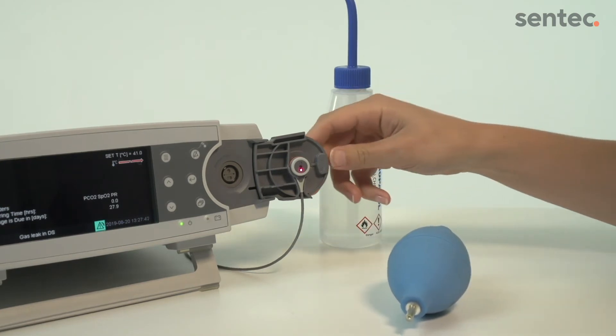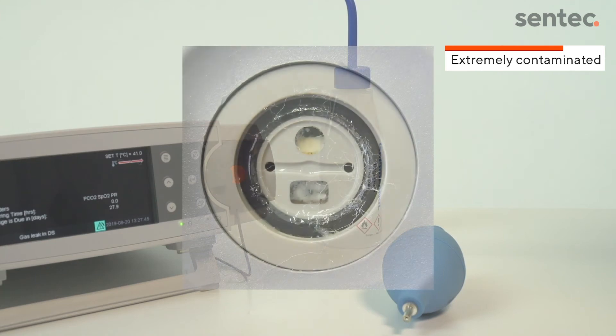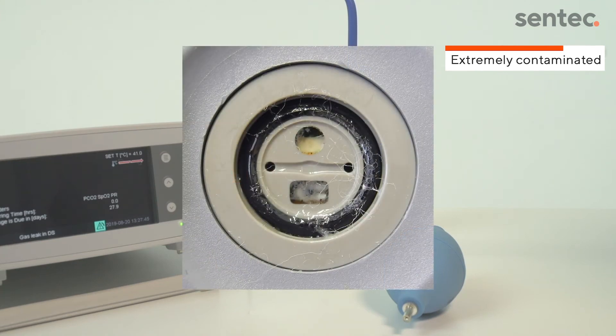Close the door and allow the sensor to calibrate after cleaning the docking station. If the gasket is extremely contaminated,